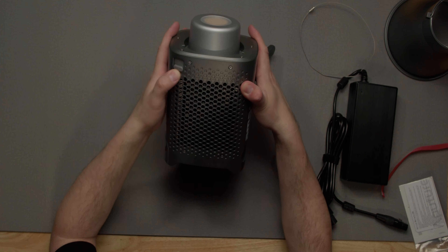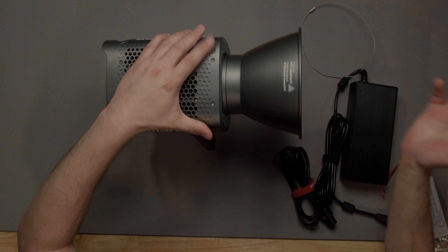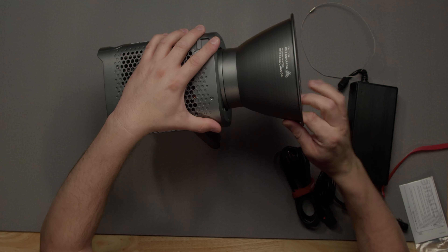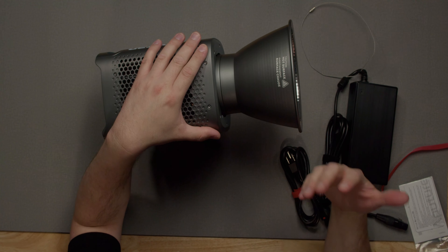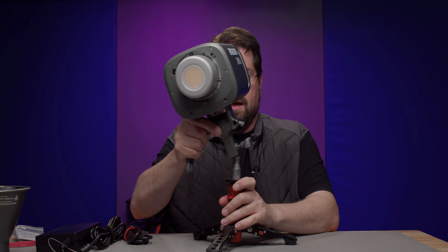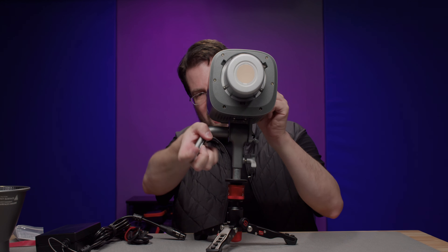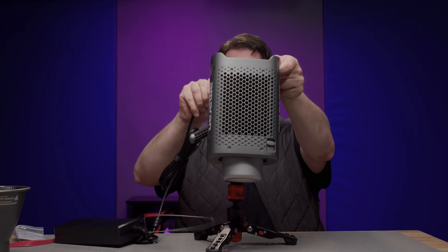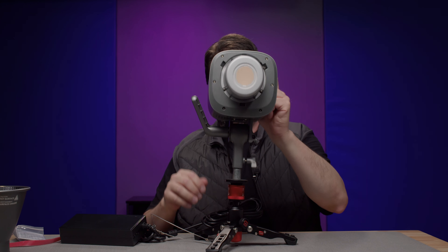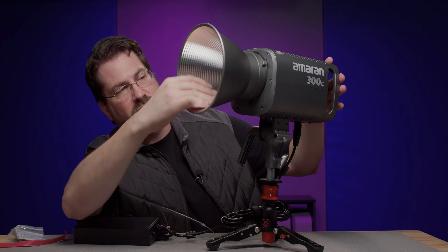On top you do get a release here, so you can slap on the disk and then pull that to release. Now there is a little bit of play in here, but you're not carrying this thing around, so that's not a big deal. Setting this thing up is very easy — let's go ahead and just drop this on the mount and lock it into place. We're going to go ahead and tilt this forward, hook that into place, plug this in, and take a look at the controls.